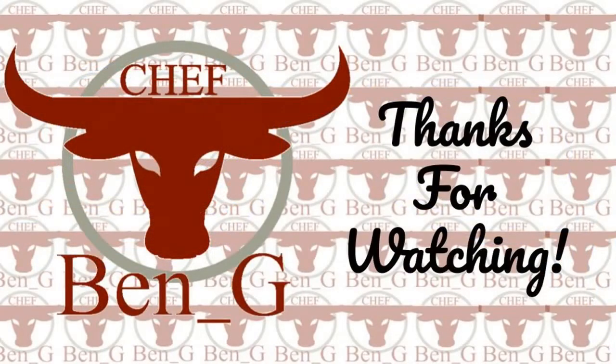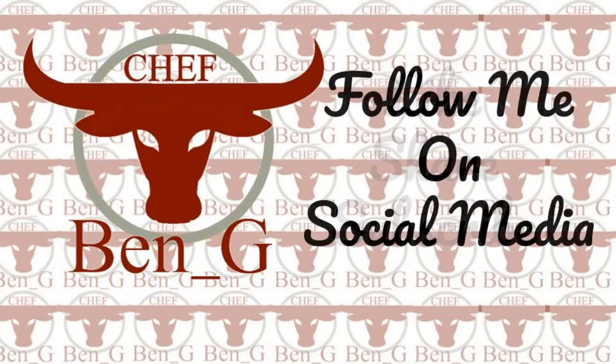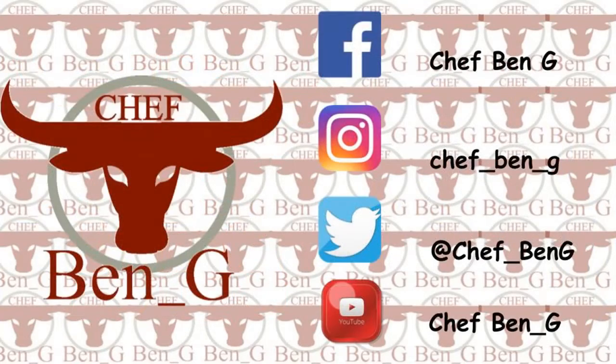If you have enjoyed the video, be sure to give it a like and a comment. To never miss a future video, hit the subscribe button and turn on the notification bell, and why not check out one of the other recipes on screen now.